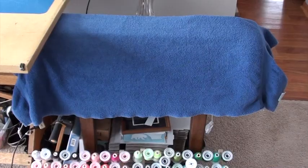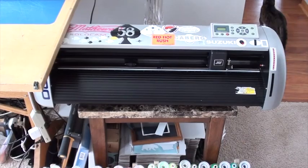I'm going to be covering my plotter because right now it looks like this, and it will look like this at the end. So here's the plotter.